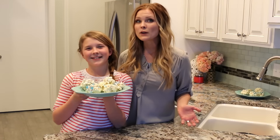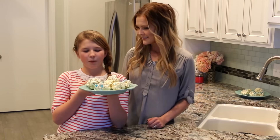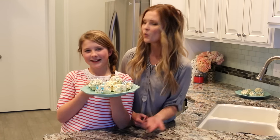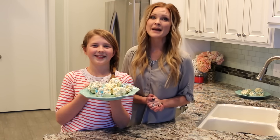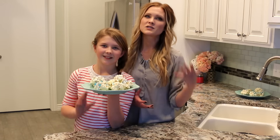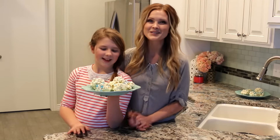Hello everyone! Today we are doing something so fun! We are making frozen-inspired popcorn balls — or snowballs, which is what we keep calling them. January is a perfect time to make these because it's so chilly outside, and things kind of die down, so it's a perfect time. We're super excited to show you how to make them, so let's get started.